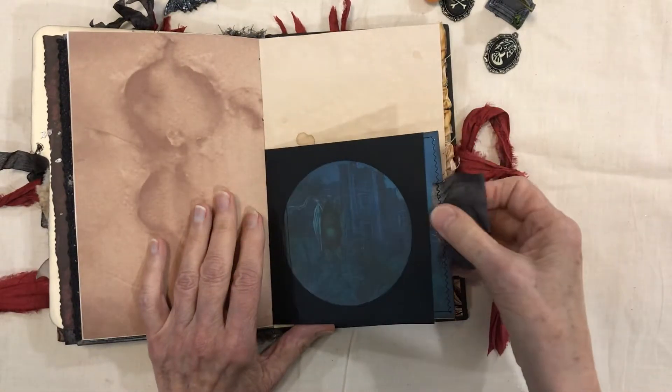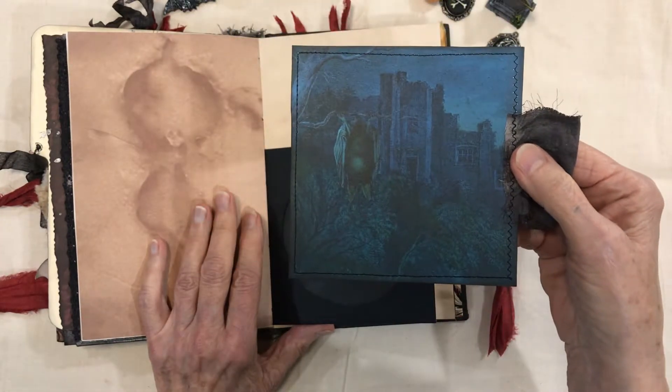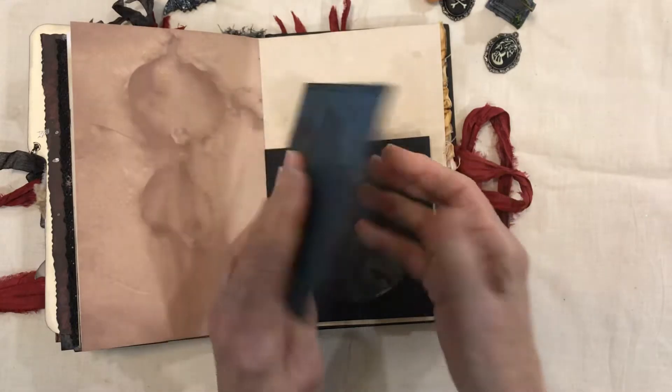This is a digital stamp — it's the death's head moth from the Graphics Fairy. Here's the third little pocket, and this image is from one of the Graphics Fairy kits. There's space on the back to journal.